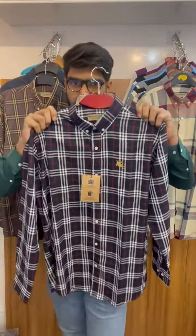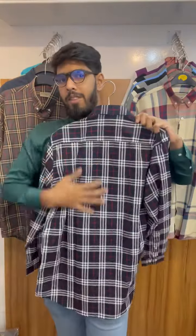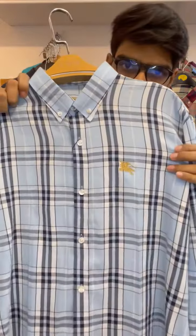This is the red stripe. This is the backside view. This is the blue color — this is the front side view and this is the backside view.